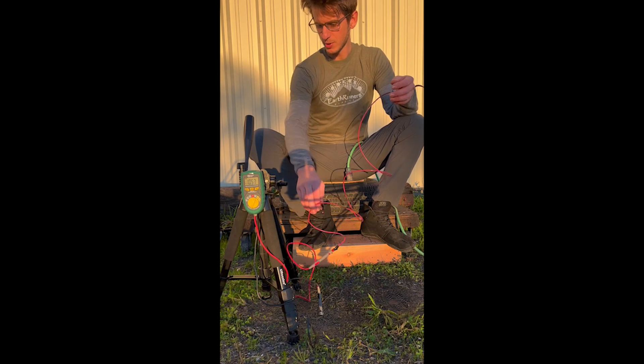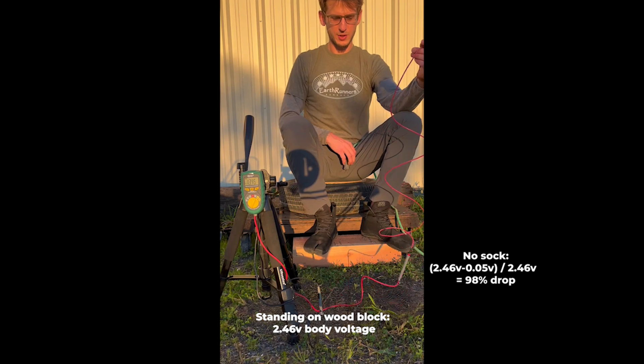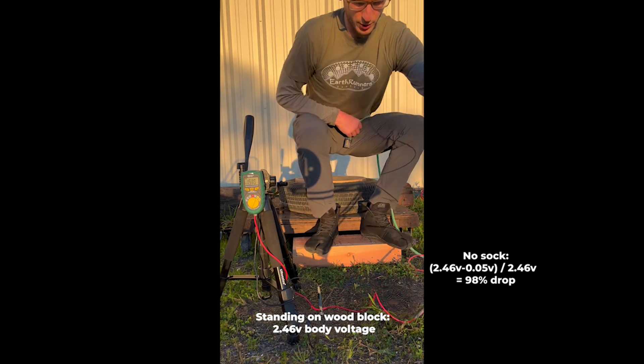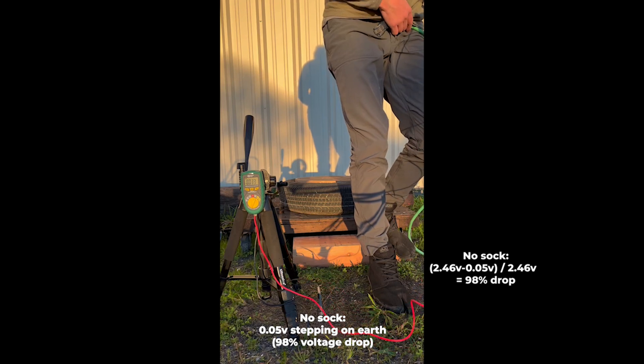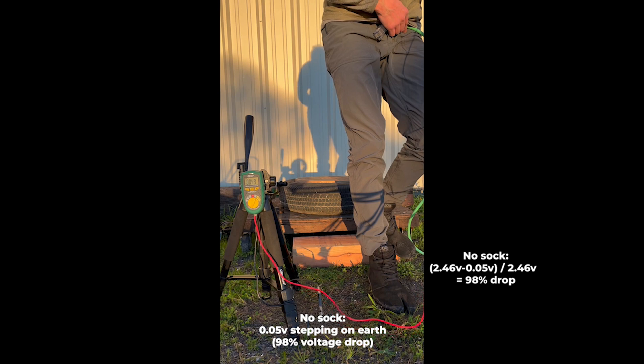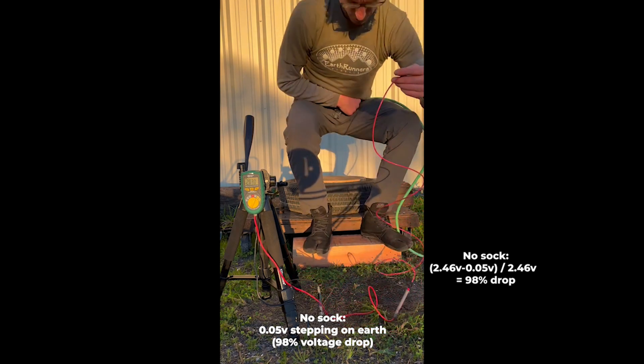Now I'm going to step down with the tabby shoe that has no sock and put my body weight on it while still holding the extension cord on my lap. As you can see, the voltage drops. Now I'm stepping back up — you can see the voltage go back up.